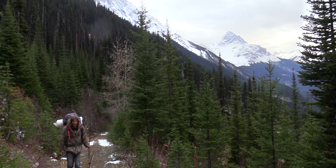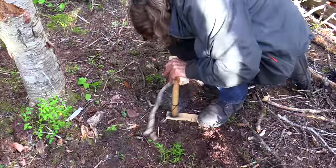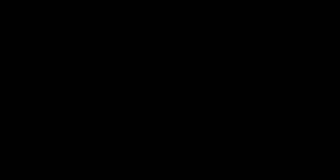Hi, I'm Greg Ovens and this is Ovens Rocky Mountain Bushcraft. Sorry about the traffic noise — I'm at Zach Fowler's backyard today. Today's video, I figured we'll do a bow drill fire demonstration for you.